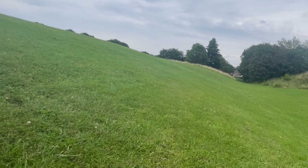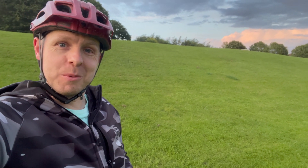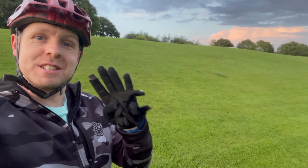Here we are at the first challenge. Behind me is a lovely wet grassy hill — this would be a great challenge just to see what the bike's got in it. I really hope it makes it up this one, otherwise it's going to be a really short video. First test: up the grassy slope, let's see how it does.